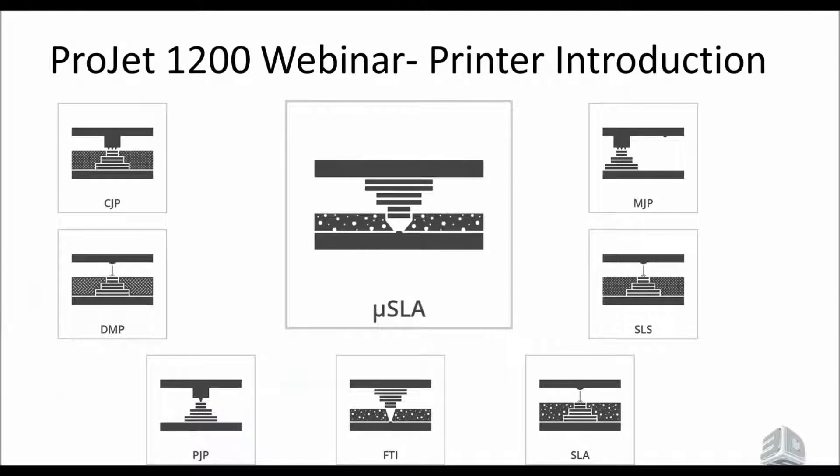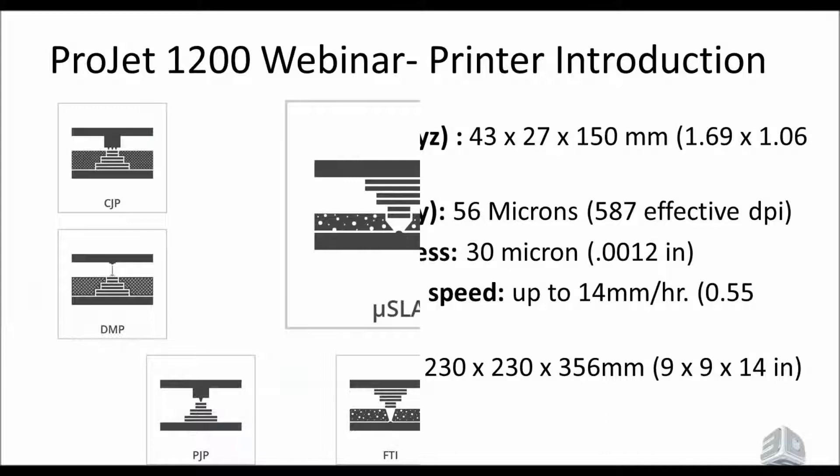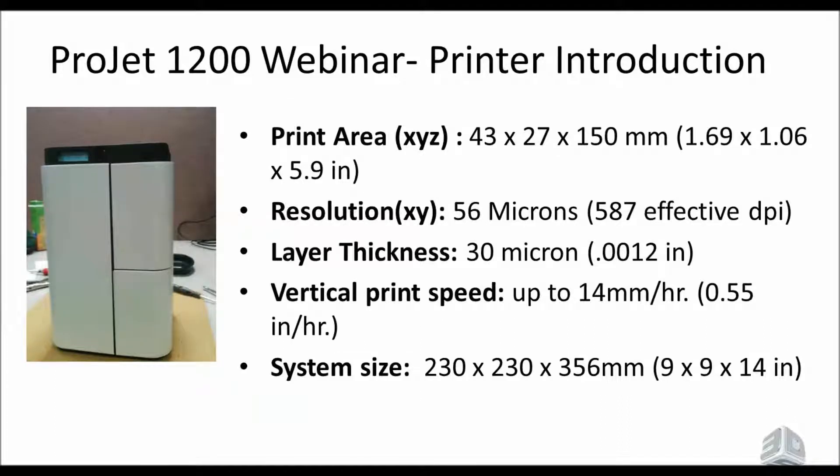The 1200 is the first of a new printer technology called Micro SLA. There are eight technologies total — you might be familiar with PJP, MJP, FTI, or SLA — and it's important to know that this one is different from the other seven. The build area is 43 by 27 by 150 millimeters. The resolution is 56 microns in X and Y, and the layer thickness is 30 microns. The print speed can be up to 14 millimeters per hour, which is around 0.55 inches per hour.